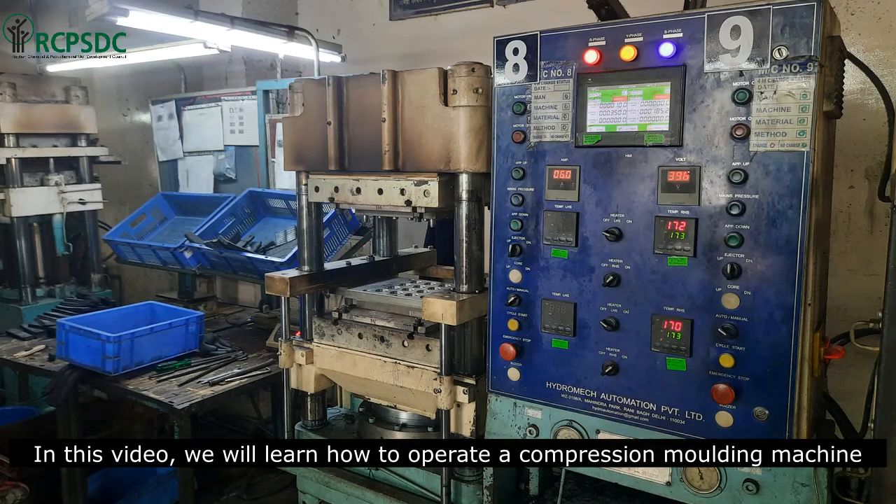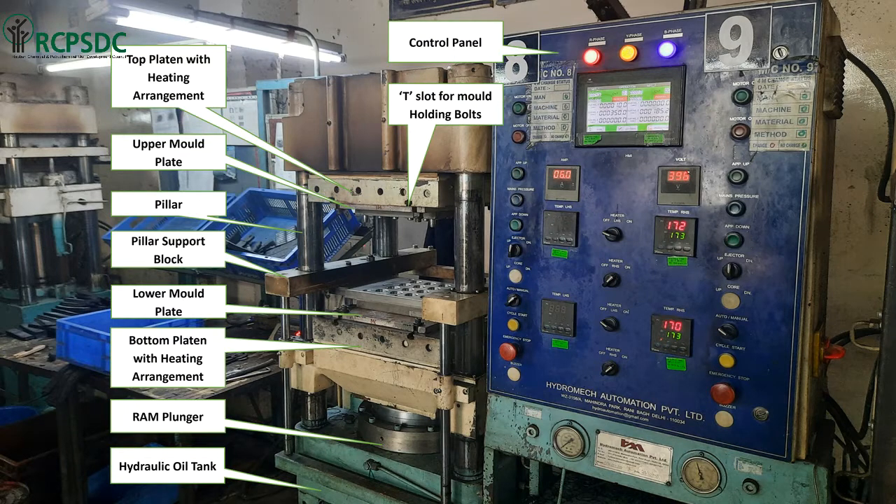In this video, we will learn how to operate a compression molding machine. Before starting, we will understand about the main parts of a compression molding machine.